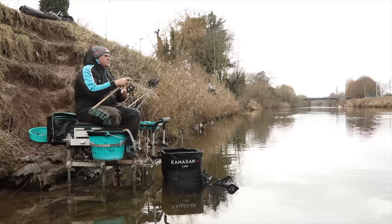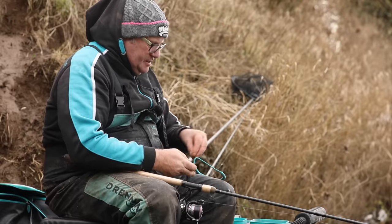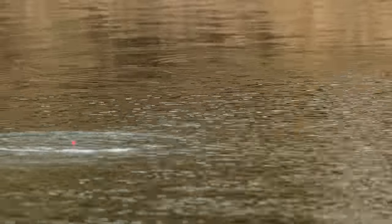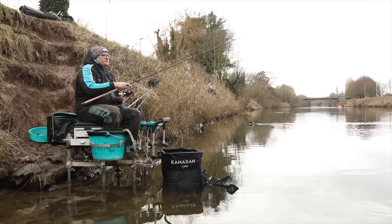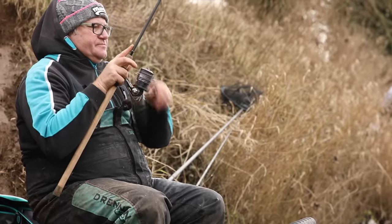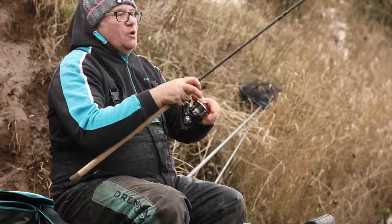I've just missed a bite there. What I'll do — notice I'm not casting my waggler out into the swim — I'm going to feed some bait, but it's only a yard below my rod tip, just ready to cast in to make the most of those fish that are feeding in the maggots. It's a very, very active method, pretty good on cold winter days like today.